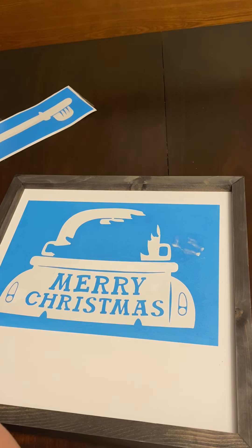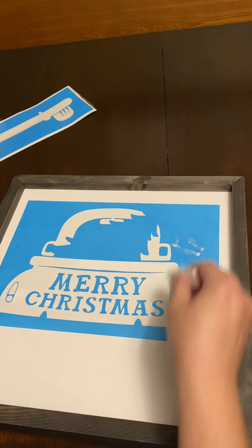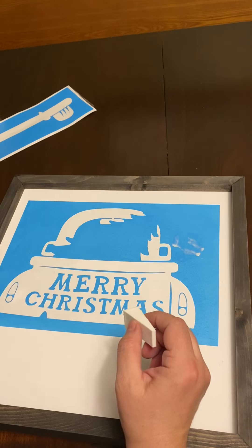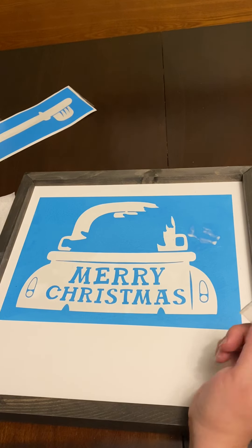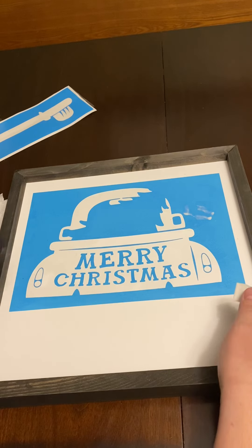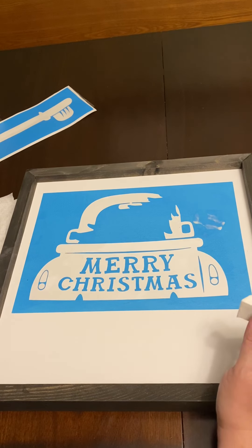I'm going to use the same sponge I just used for the clear coat with my red paint too. I want a red car — some people can have a different color, but in this package it's red. If you have different colors at home, you can use whatever colors you want.